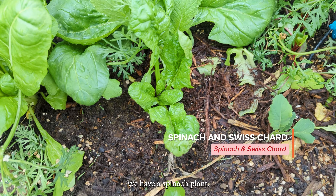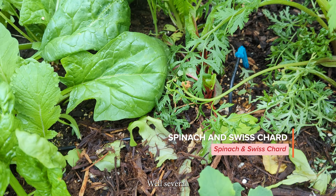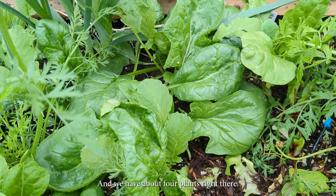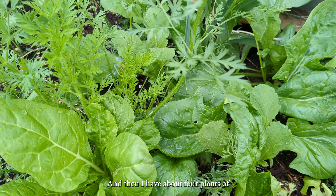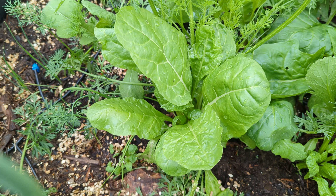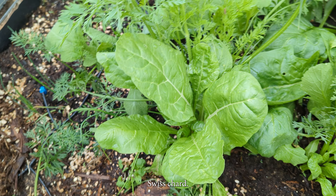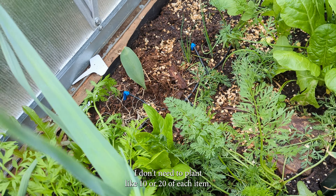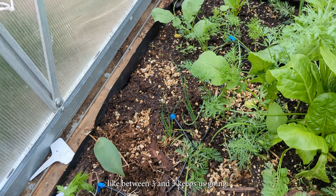We have a spinach plant — well, several. We have that spinach right there, about four plants there, and then I have about four plants of Swiss chard. I'm finding that I don't need to plant like 10 or 20 of each item — between three and five keeps us going.